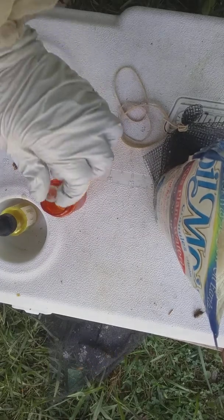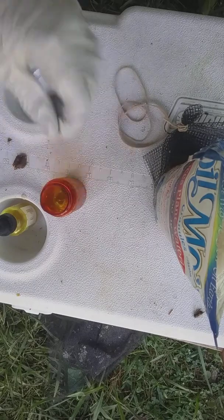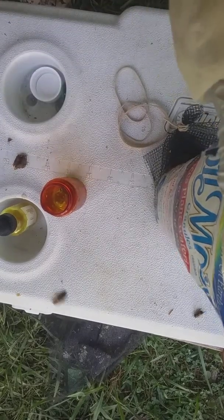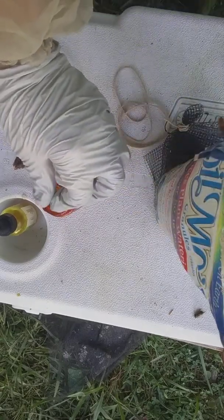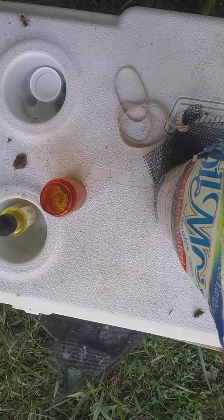I put some marbles in mine, so that for one it gives it some weight, and also when I shake it, it will help distribute things. Maybe add another few crystals.